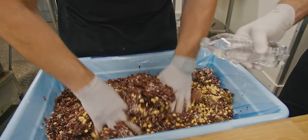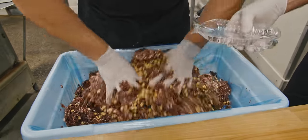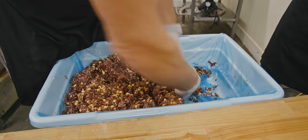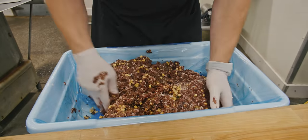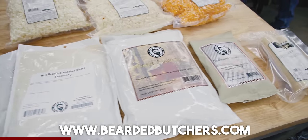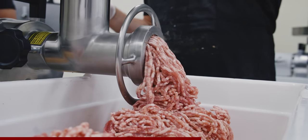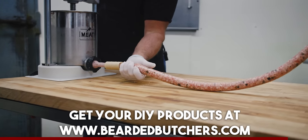I'm going to hand-mix this now that it's all ground. Seth's adding a little bit of cold water — that just helps with lubricating the mixture when we go to stuff it, especially when you start putting dry ingredients in, because they really soak up any moisture in the product. We'll add water as needed. If you're having trouble stuffing, it's probably because your mixture is too dry and you need to add some water.